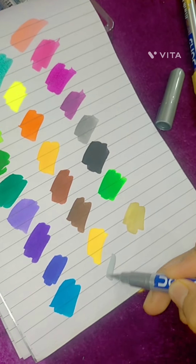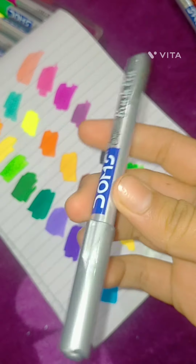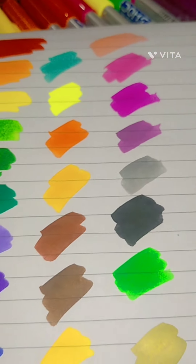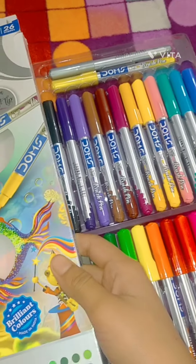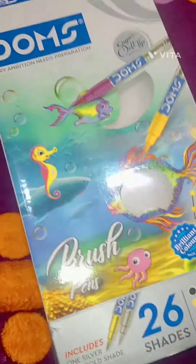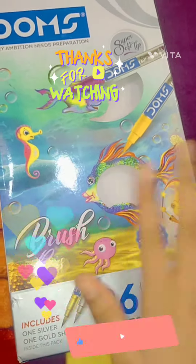Then the last one — this silver color, which is also metallic. This metallic color is very vibrant and its color quality is very good. These are all the colors that I tried and showed you. This is the Doms brush pen review — if you liked it, please comment.